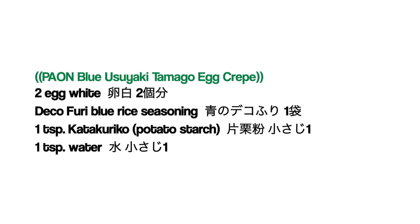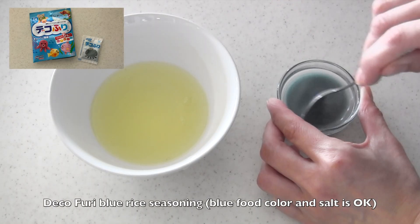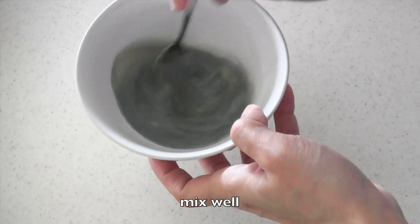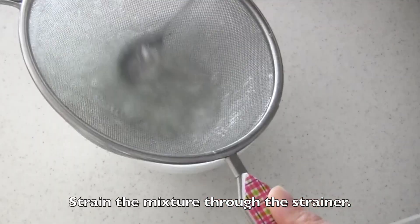To make Paon, you want to make blue Usuyaki Tamago egg crepe. Mix all the ingredients, then strain the mixture through the strainer.